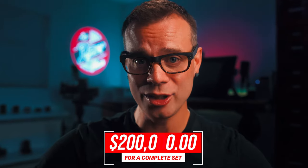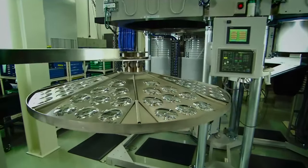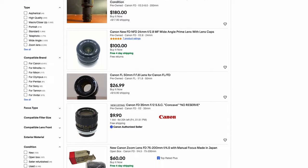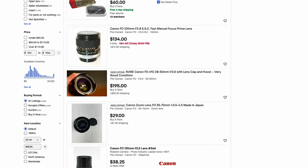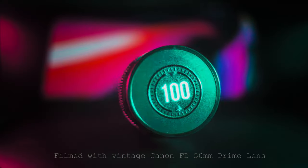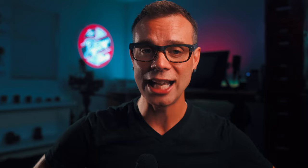However, coming in at an average price tag of $200,000 for a five-piece set, the Canon K35s are some of the most expensive prime lenses that you can buy, vintage or modern. And yet, the original Canon K35 Primes were adapted from the original design and glass of the photographic aspherical Canon FD lenses from the late 1970s and 80s, which can be purchased online through eBay at various vintage camera stores around the world for a fraction of the price.